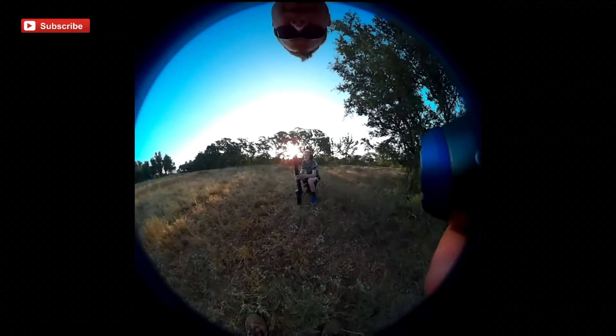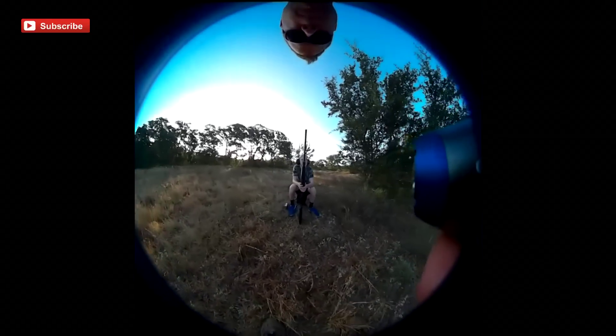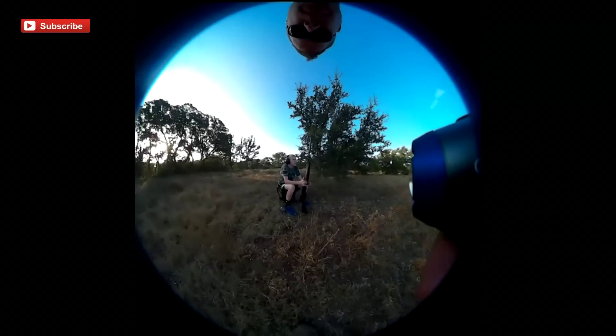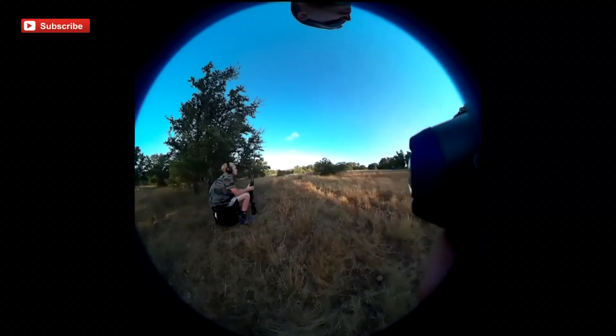Your eyes are not playing tricks on you. This is raw footage from the Kodak PixPro SP360 action camera. In my quest to find the best POV camera for shooting, I've stumbled across this Kodak camera and I thought it was pretty odd, interesting to say the least. The footage you're seeing here is what they call the global view.